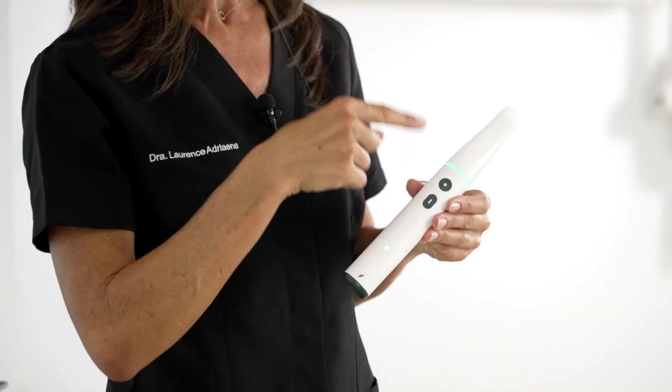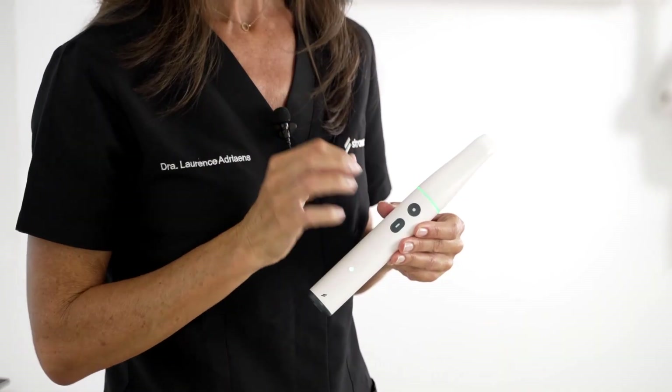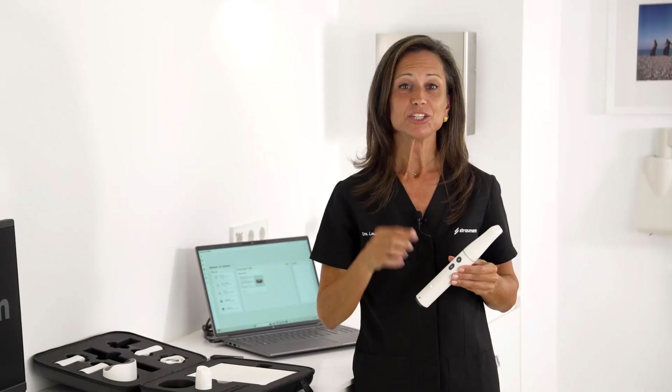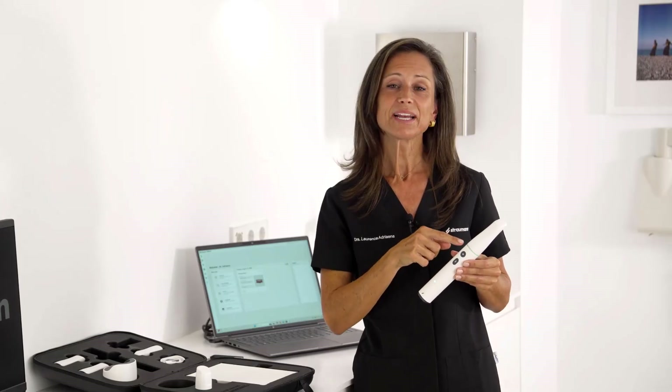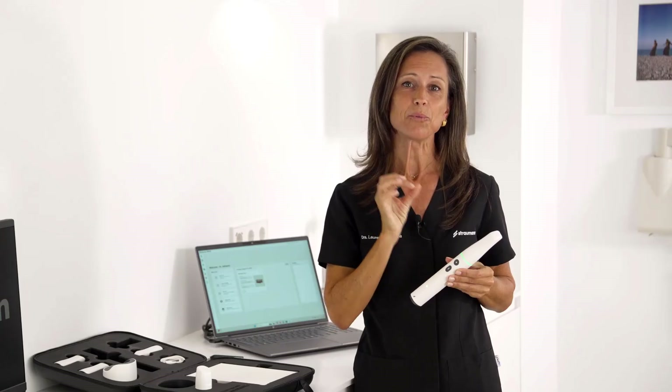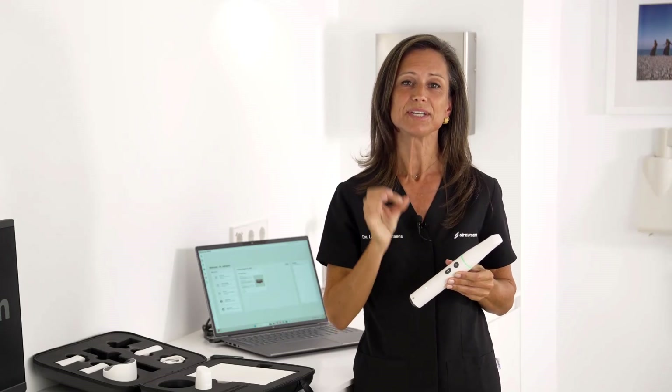I also love this. The ring light here will give me visual status cues, which makes it easier to stay on track while I'm scanning. Just before scanning, the ring light will be green, and so that way I know that my wireless connection to my computer is correct.